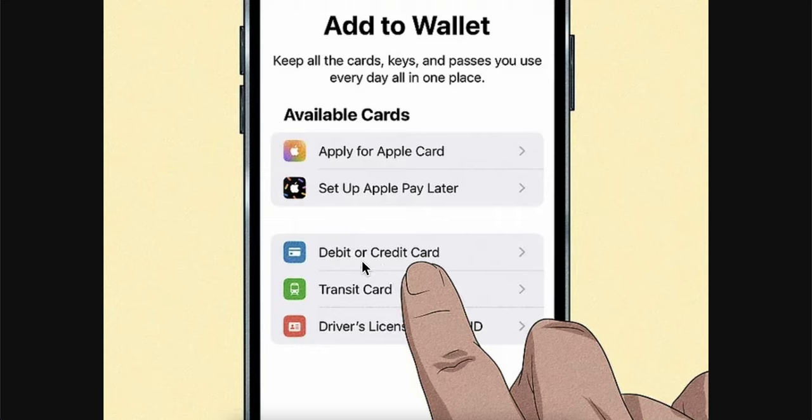Then simply add your PrestoCard number and the verification number on your card, and that's all.